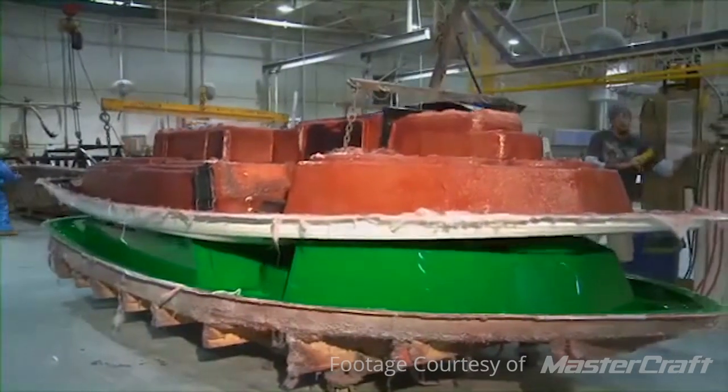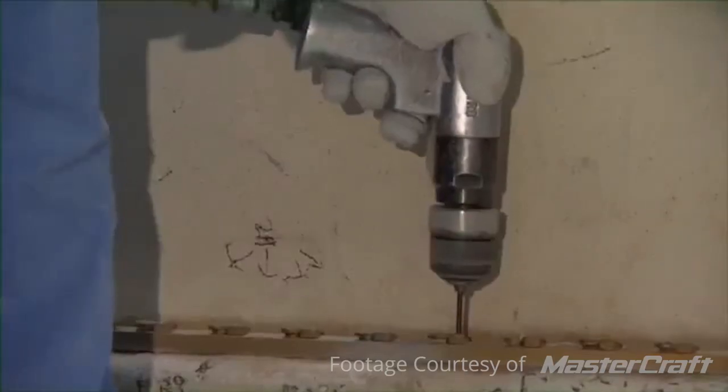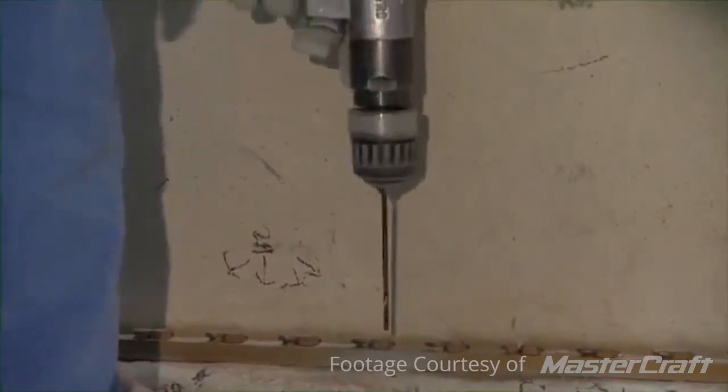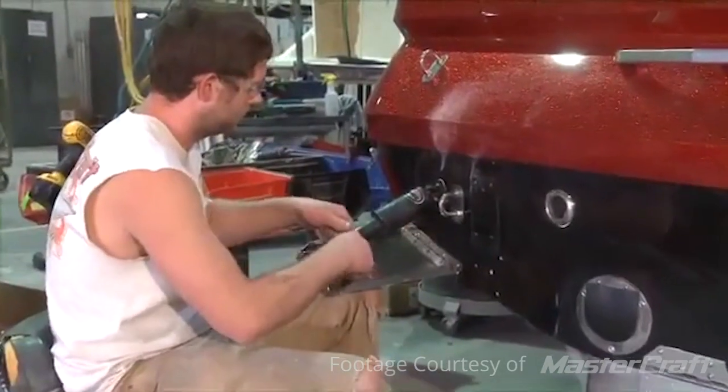After everything has cured, they physically force the boat hull or deck out of the mold using large hoists or hydraulic presses. They move it and trim all the rough edges off, then take it to a station that has what are called jigs — designed to drill or cut holes where mechanical fixtures are going to be mounted on the boat.